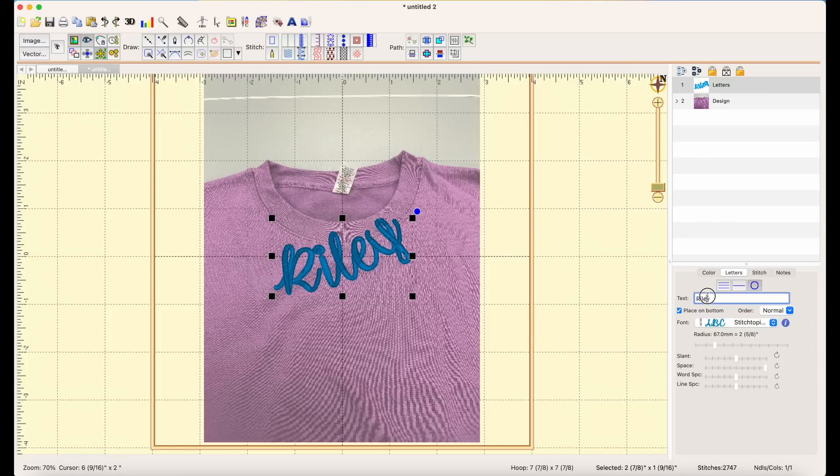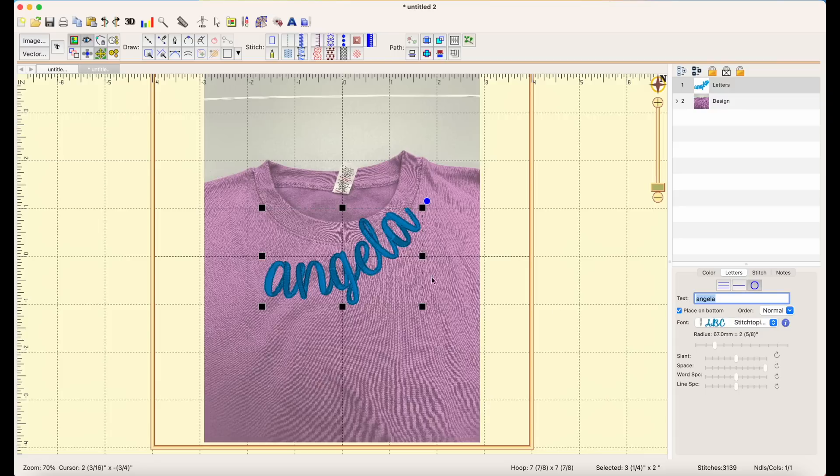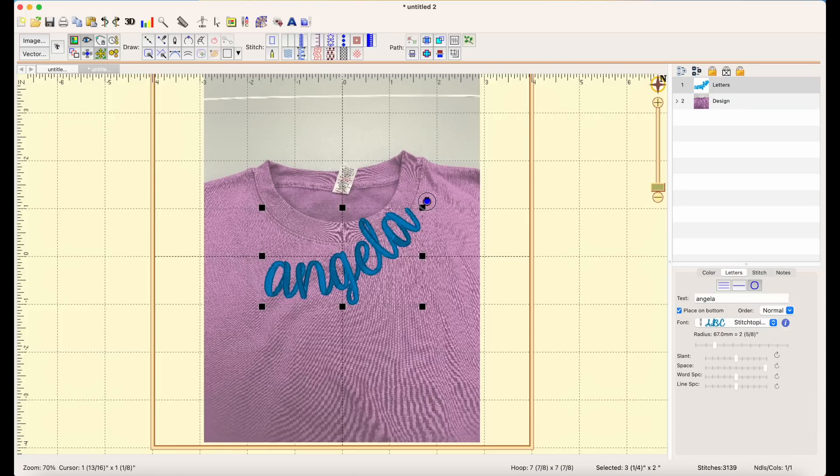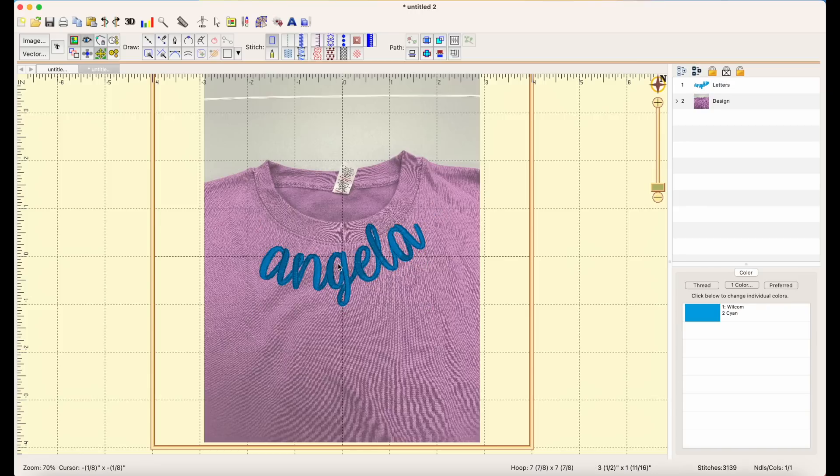I'll click on the letters and change it to 'Angela' — it's still curved. I think I still like the one-inch size. The curve looks good with this picture too. Now, realistically, this picture of the neckline is about this big — you can measure it in person and drag it out in the software to make sure from edge to edge it is the same size as it is in person. That is also an option.